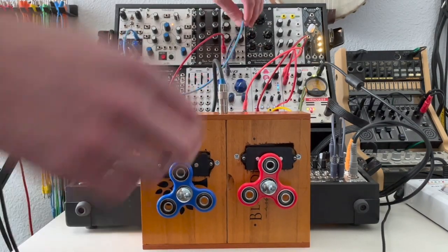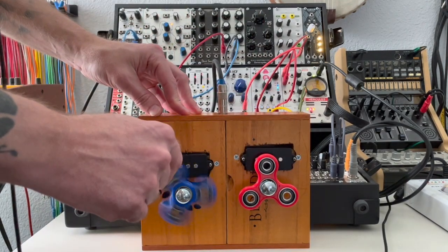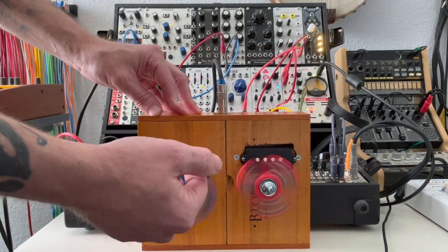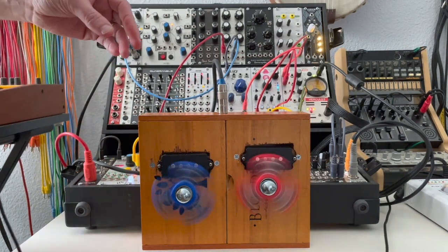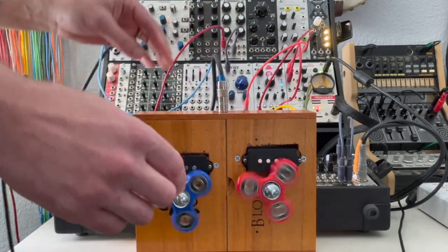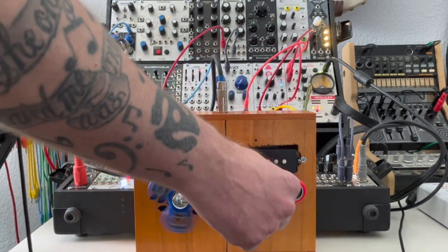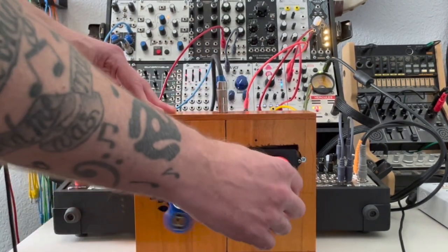Let's try the wave shape input — it should be a little different. Let's try plugging it into the filter CV. Now we can hear that already. I like how if you get them going at different speeds, you get kind of a pulsing effect.